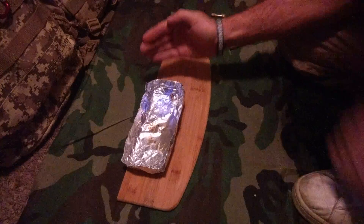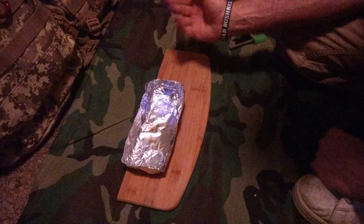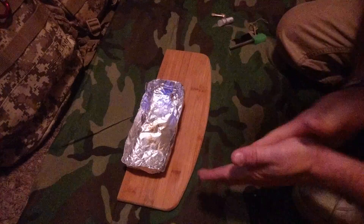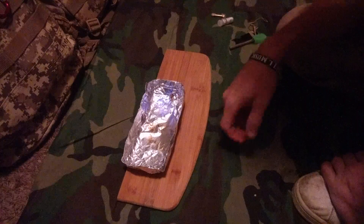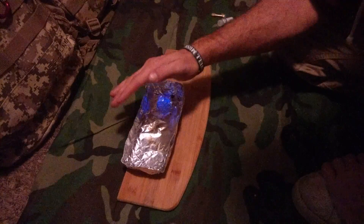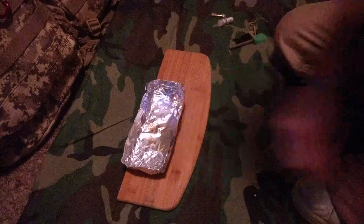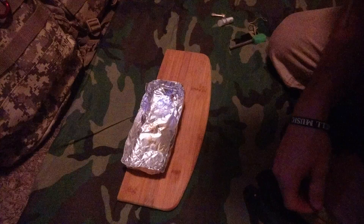So if you had anything you wanted to combine with this — and this burns on its own — but if you had cotton balls or even some kind of material, some tinder that you'd roughed up, some birch bark, this would just take off quite well and it burns for a reasonable amount of time. It is quite warm as far as the heat goes.